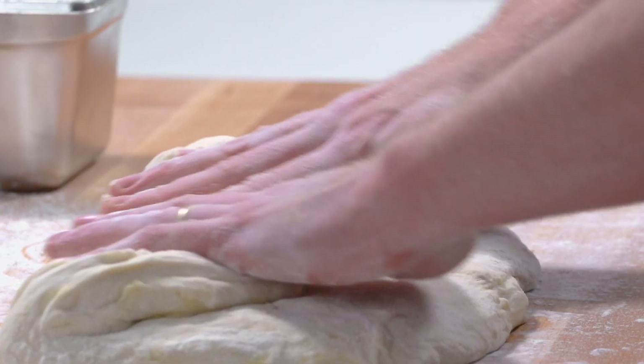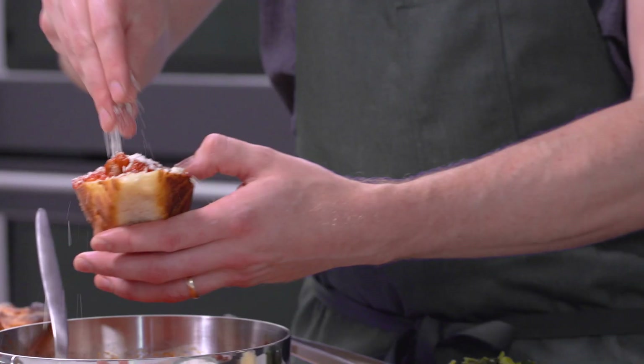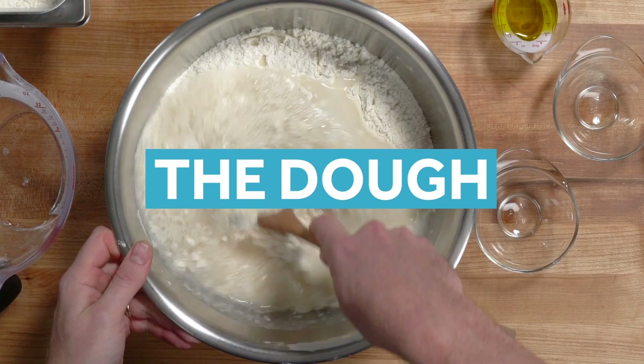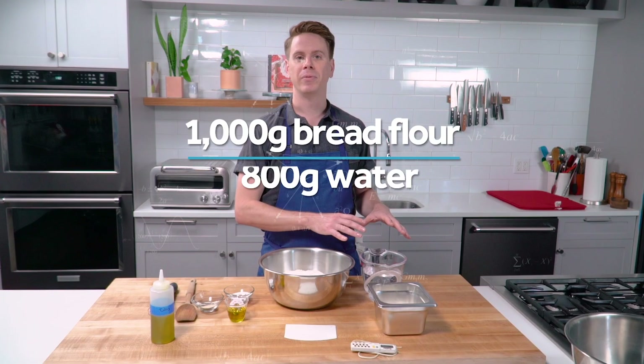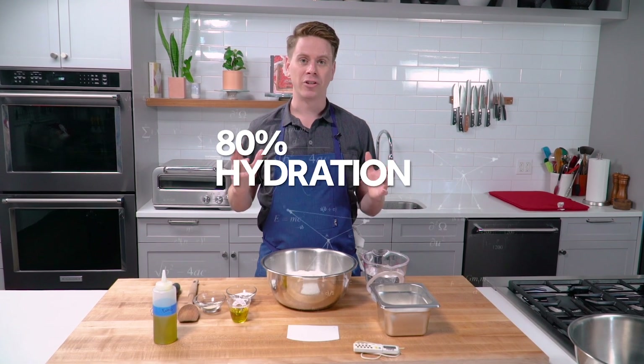As with any baking project that involves making your own dough, this takes a little time, but you're rewarded with focaccia-like bread that you get to split open and fill with toppings of your choice. This is a high hydration dough, which is pretty typical for pizza al taglio style doughs. We have a kilo of bread flour and 800 grams of water, which translates to an 80% hydration dough.